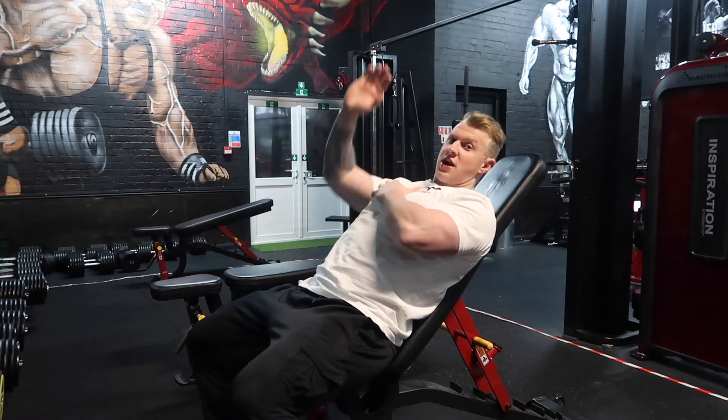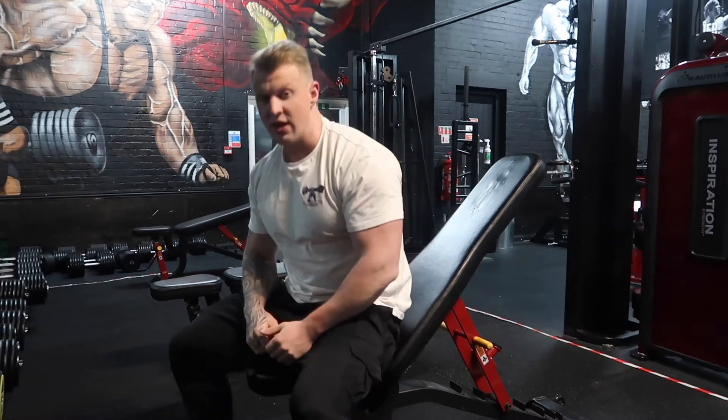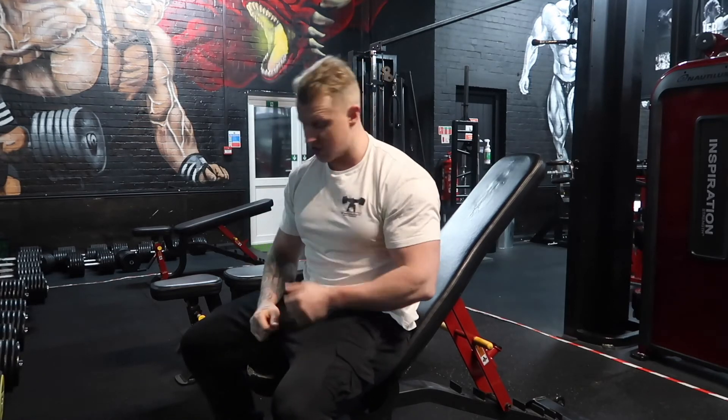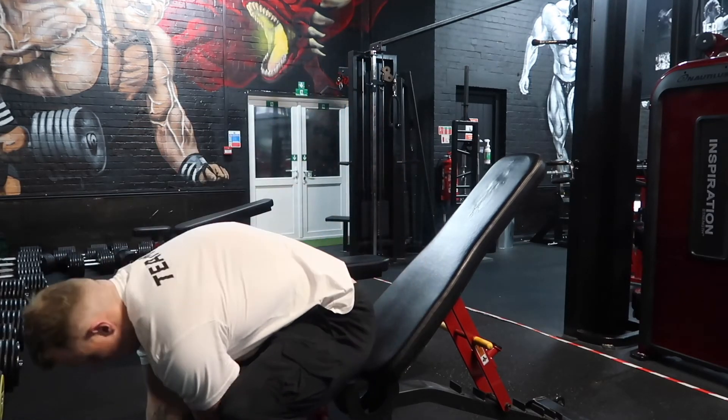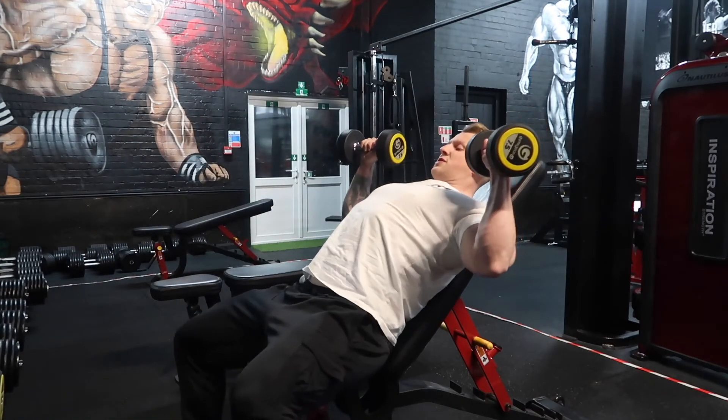Then you're simply driving up with a slight convergence — coming in a little bit across your body rather than straight up above your head. This is going to create a peak contraction of the chest as well.